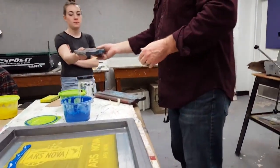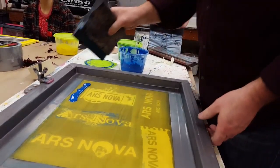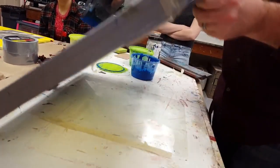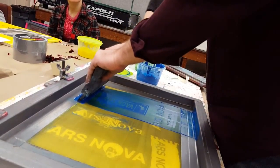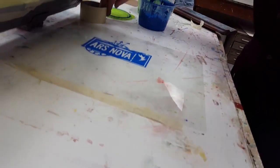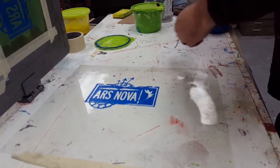So if I'm using a smaller stencil, I want to use a squeegee that is just a little bit bigger than the stencil itself. This is a perfect size squeegee for this stencil — I wouldn't want to use this giant squeegee. Smaller stencil, smaller squeegee. I'll do my flood stroke and I'm ready to print on my acetate. I can still use two hands for a nice even pull.